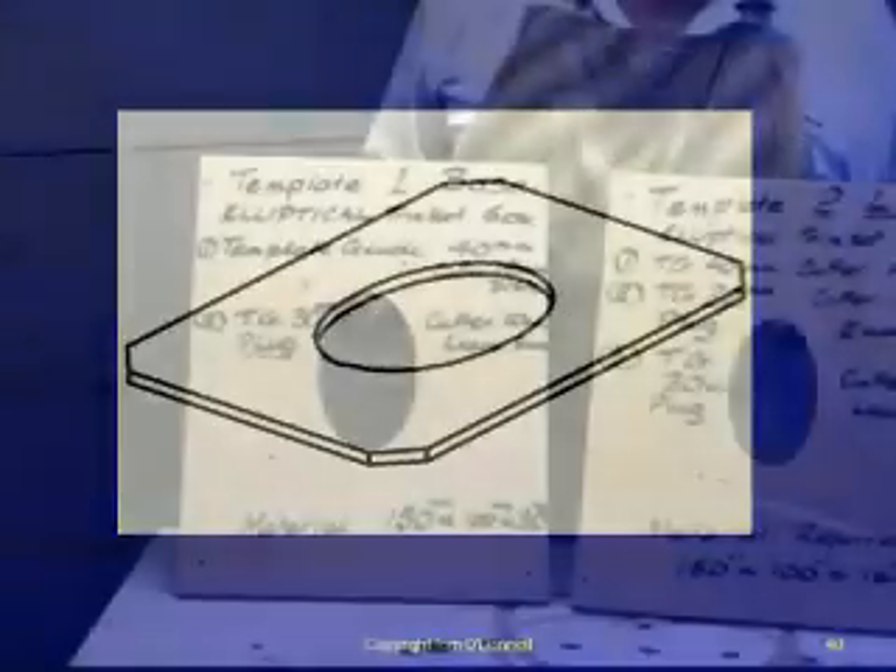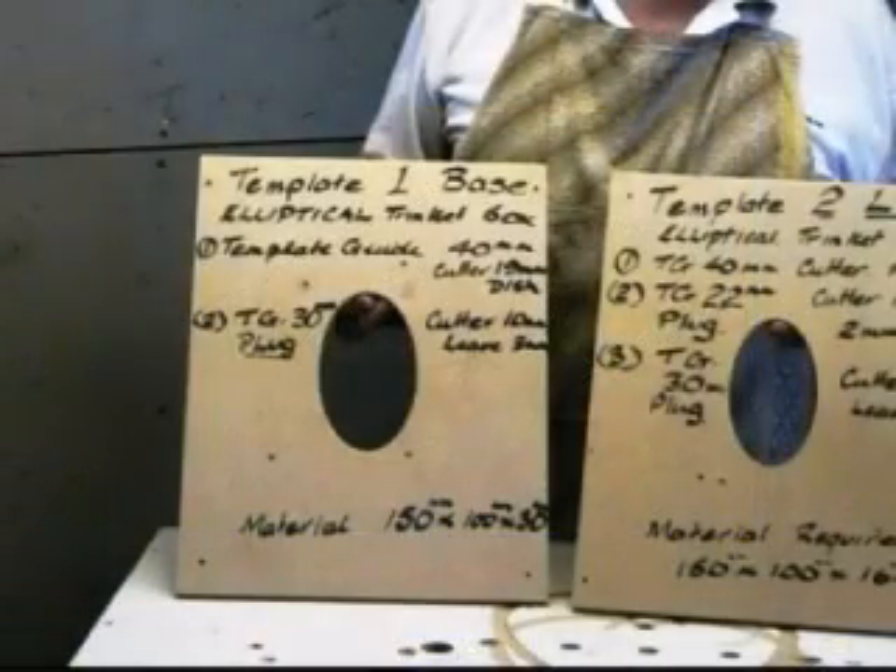A new template will be required to route the lid. If the same cutter and template guide is to be used to route the underside of the lid, it will be necessary to prepare a second template. This template should be 5 millimeters smaller all round.